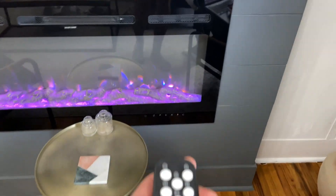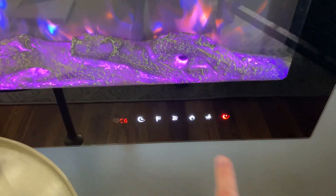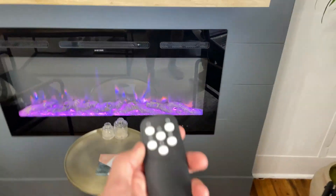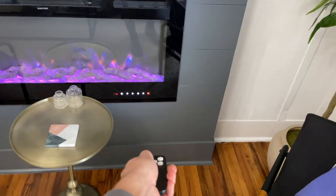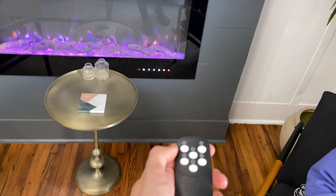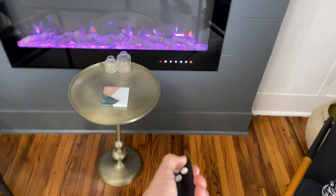First of all, if we take a look at the remote, it has all the same buttons as on the unit itself. It's as simple as just pressing it — like that — it'll light up and you can navigate whatever buttons you want. It also comes with the remote to do that. You want to aim it towards the bottom over there. That's just power off.